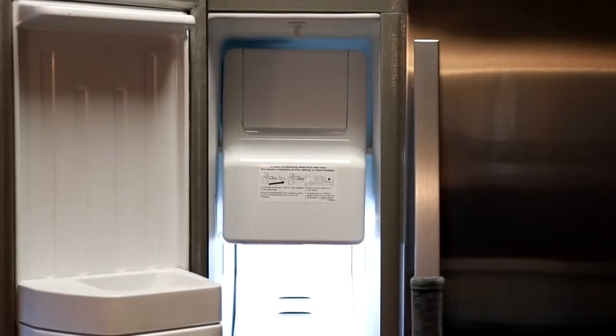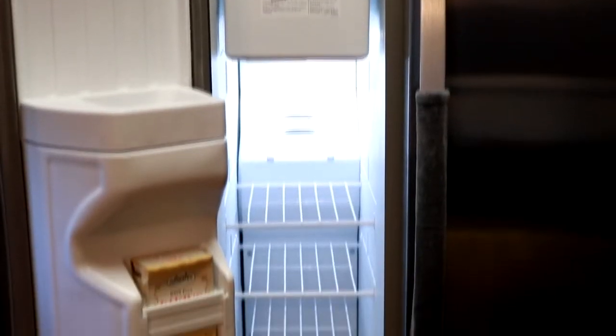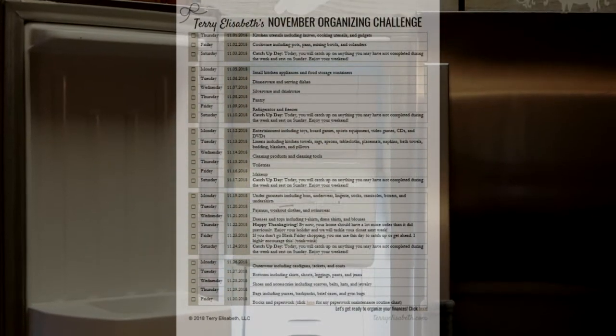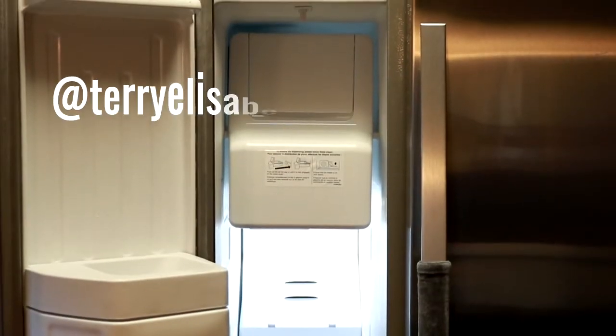Hello friends! For this organizing session Saturday, I'm going to show you how I transformed this skinny freezer to maximize space. As a quick reminder, we are going strong with the November Home Organizing Challenge, so be sure to download that if you haven't already, or tag me at Terry Elizabeth LLC.